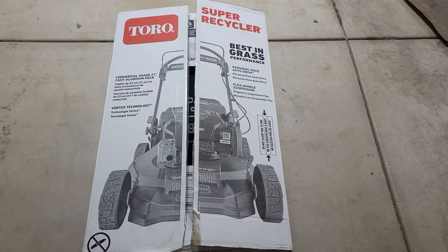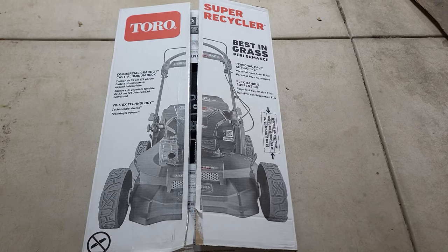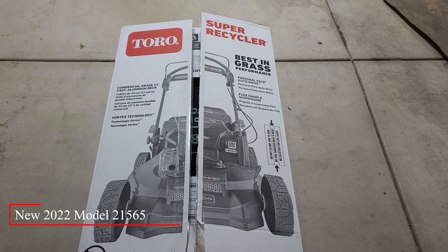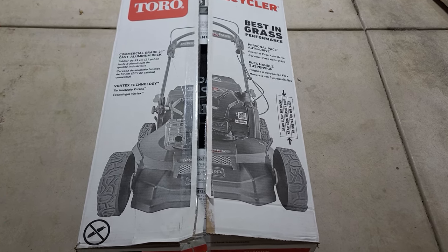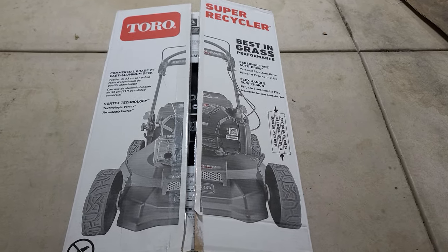Happy Springtime, YouTube! Thanks for joining me in today's unboxing video. I knew this year I had to purchase a new lawnmower, so I've been doing quite a bit of research and ended up selecting this new 2022 Toro Super Recycler with the Vortex technology. I didn't see any YouTube videos on this new 2022 model, so I figured I'd give you a quick unboxing.